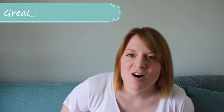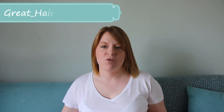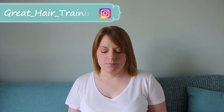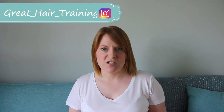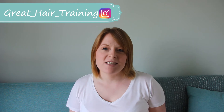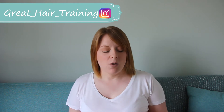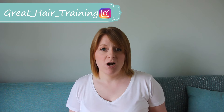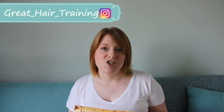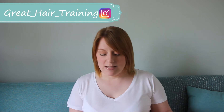Hi everyone and welcome to GHT. So today I received a package and I thought I'd open it on video and give my first thoughts. I decided to order a heat resistant synthetic wig — I wanted to see if they were any good, and if I could have some fun with it and change up my hair without actually changing my hair. So let's open up and see.